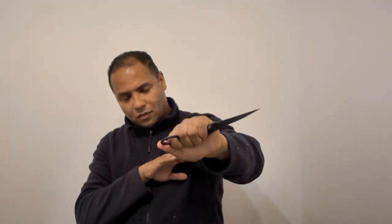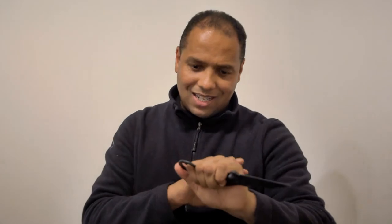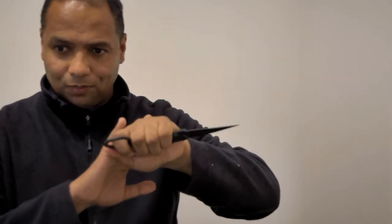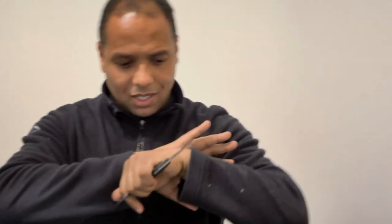The shorter handle gives you excellent retention. Having the index finger through the ring, you have the added benefit of knowing you're not going to lose this weapon very easily. It is also supported by your thumb right here, so you've got a solid grip — index finger and thumb support. This is going to allow for solid power thrusts and, of course, weapon retention in the heat of the fight.